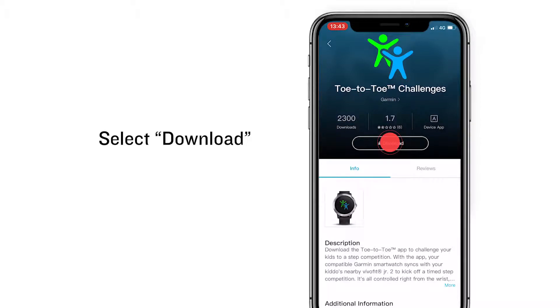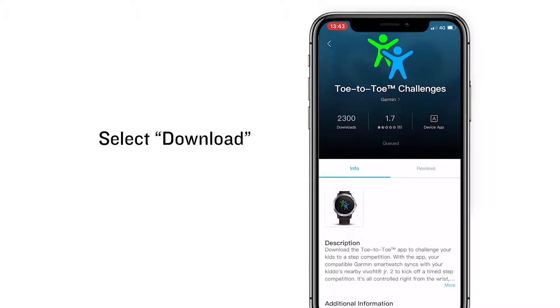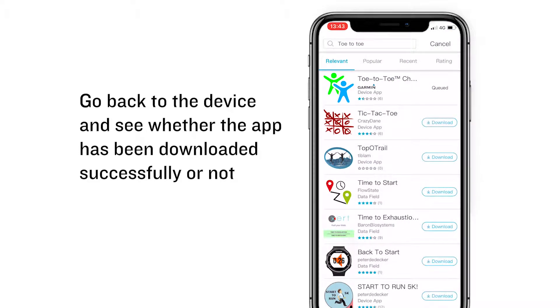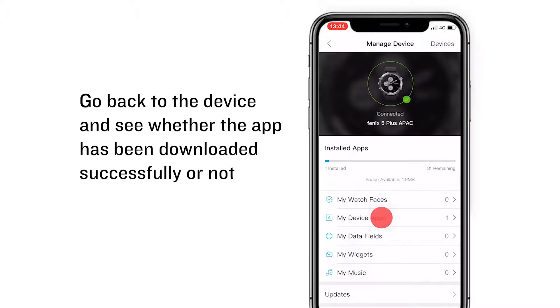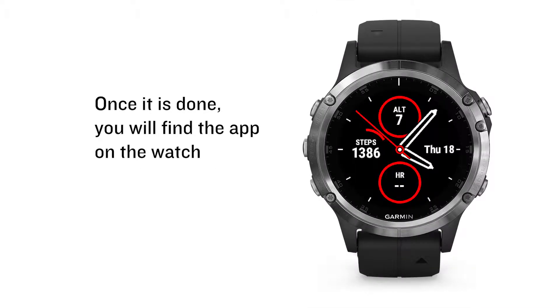Select Download. Go back to the device and see whether the app has been downloaded successfully or not. Once it is done, you will find the app on the watch.